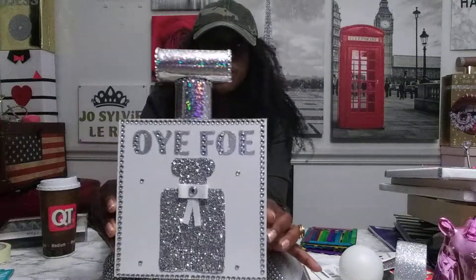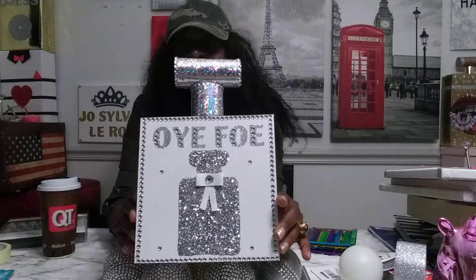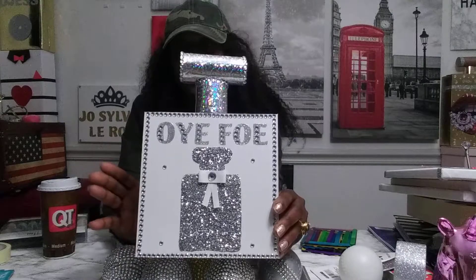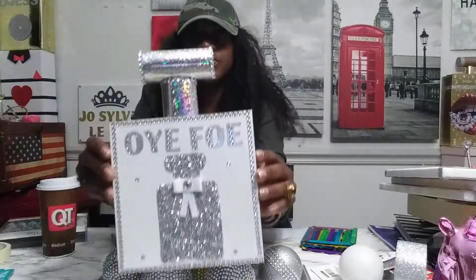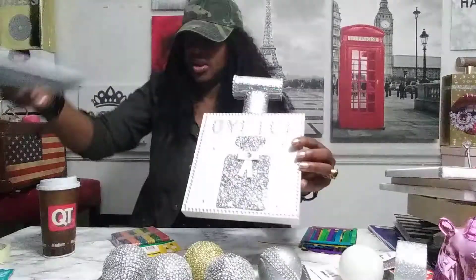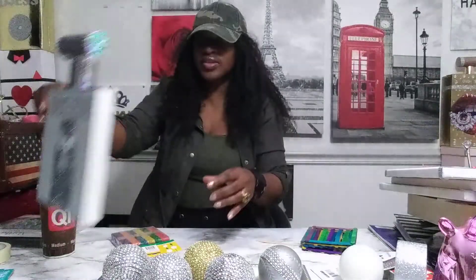I customize stuff too — you can tell me, 'Tanti Sandy, my birthday is coming up, can you make something for me?' I will do it for you. I made this perfume holder for Ohyefwe — he's a guy from Cameroon, I call him my son, I love him very much because he's been following me for a long time. You just go from wood to this.